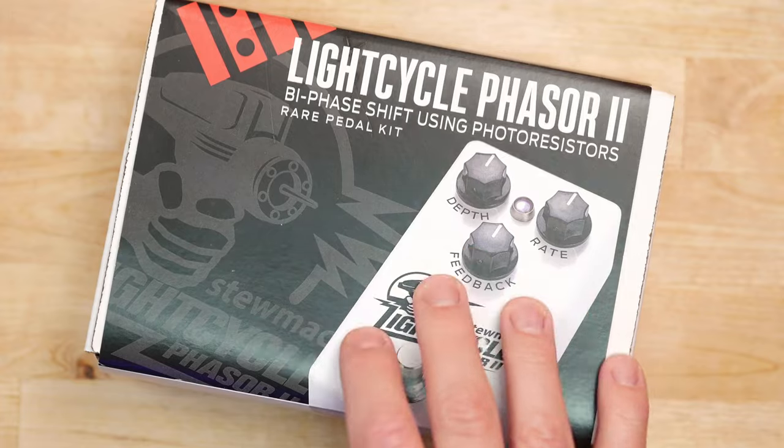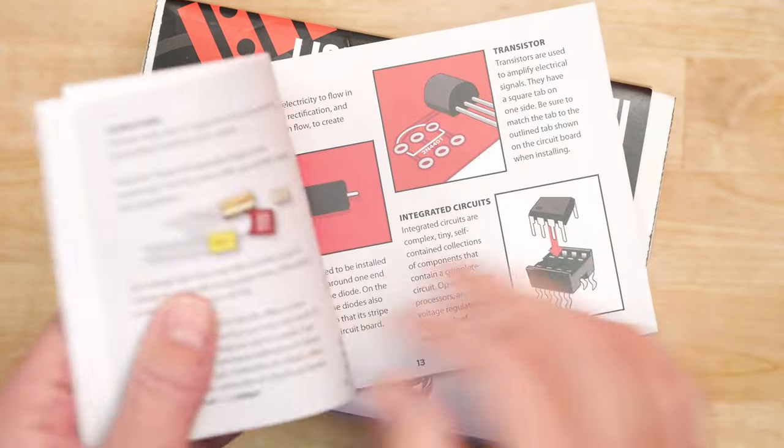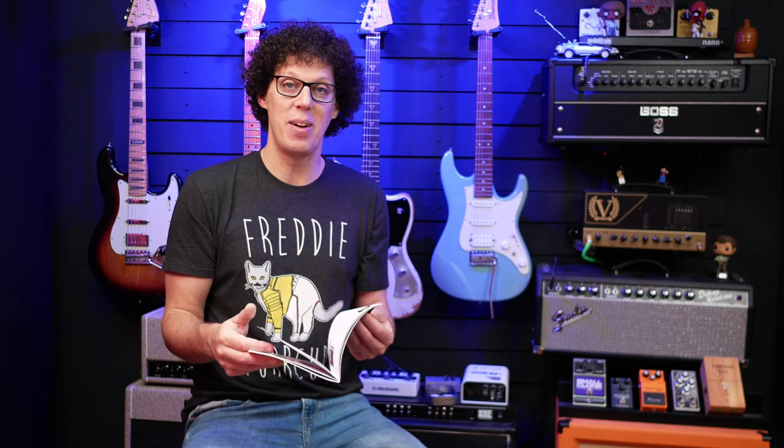The main reason I like StewMac kits is because they give you this instruction guide, which is full of color pictures and really is an idiot's guide to putting this pedal together. I'm not a pedal builder, so if you're just someone who fancies a challenge, this could be the kit for you.